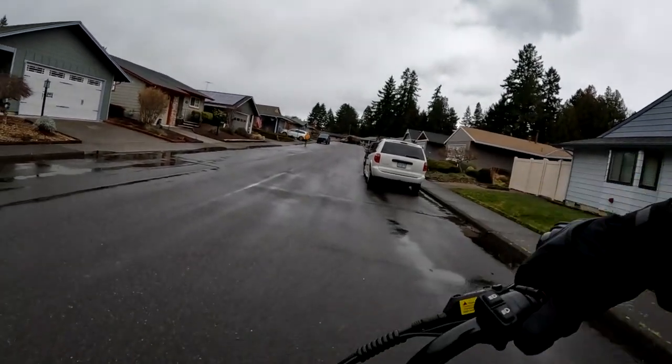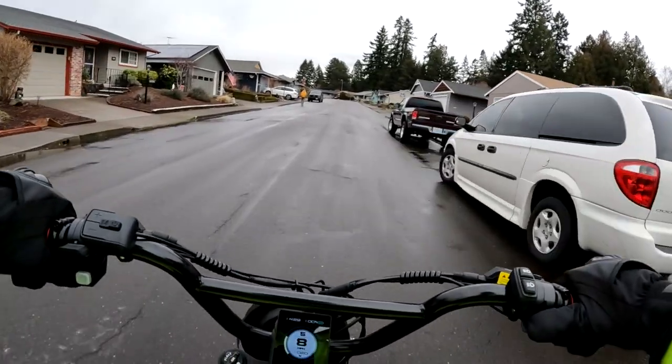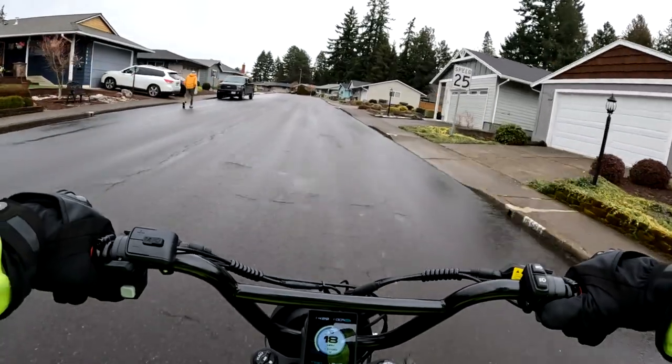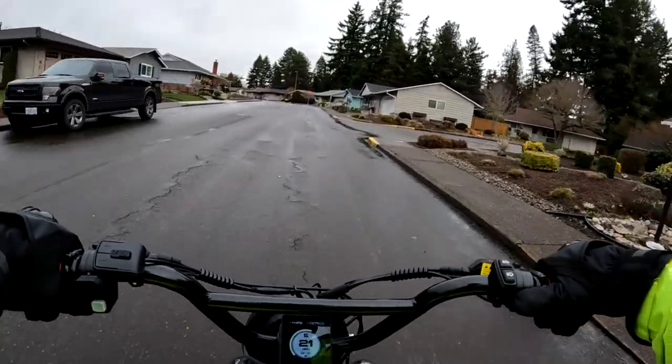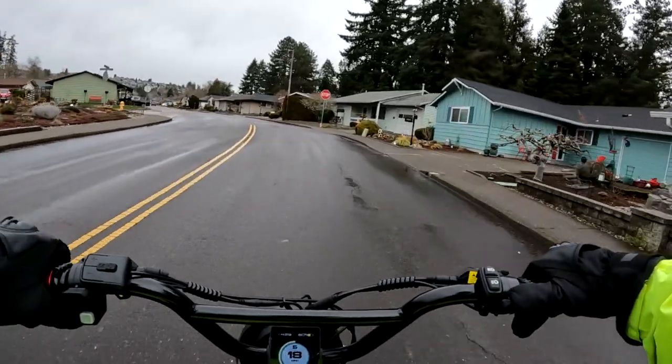Welcome back to the channel. On this video I want to talk about a new bike that has come out onto the market and that's the Aventon Abound Cargo eBike.